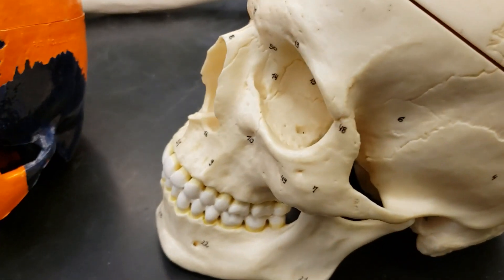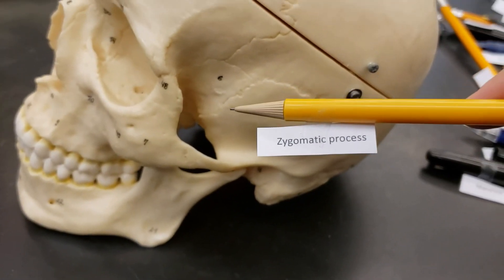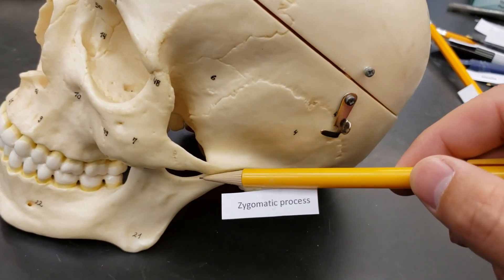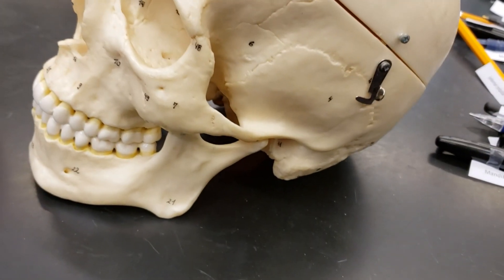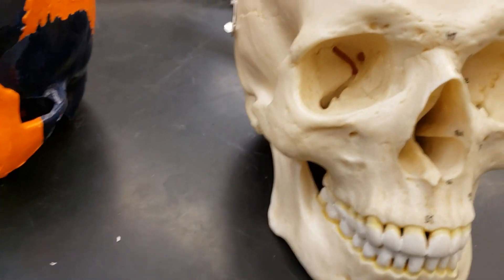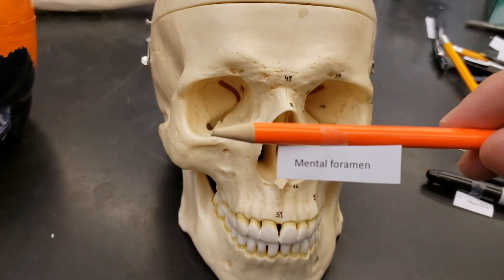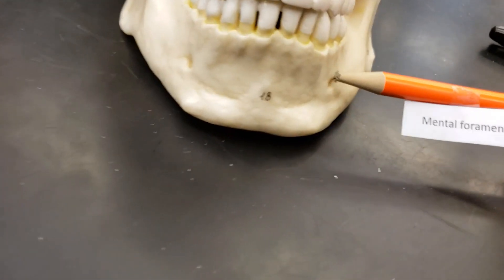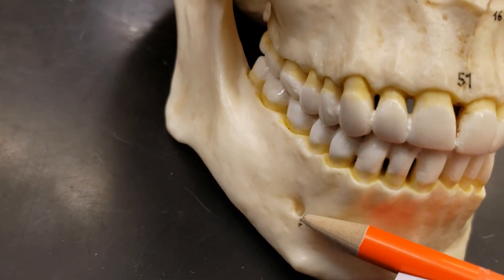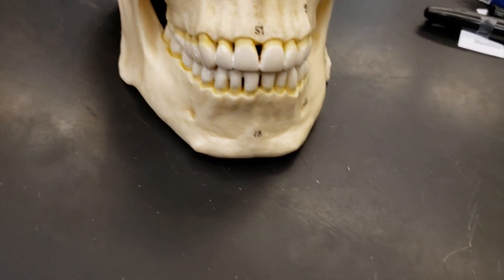Zygomatic process — we're in the ballpark, let's hit it up. It's a process, which is a bone extension off the zygomatic bone. So, zygomatic process. What do we got next? Let's do the mental foramen. Foramen means hole, and mental means chin. So those are your big chin holes — you've got two, one on each side. That's your mental foramen. Easy.